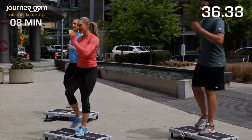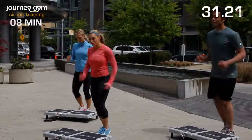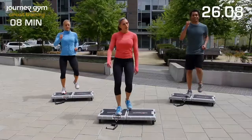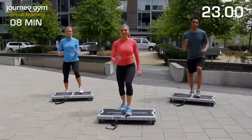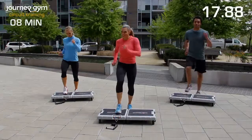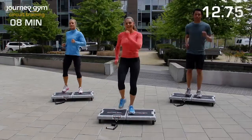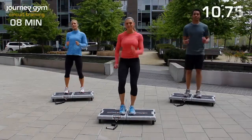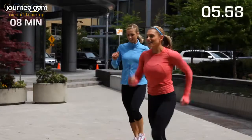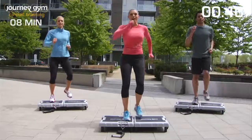You're focusing here. Just nice step up and down. What are your arms doing? Use them. I want good posture, arms pumping, good attitudes, having fun, working out on your Journey Gym. We're almost there. Now we're going to do an upright row. Go ahead and grab those handles.